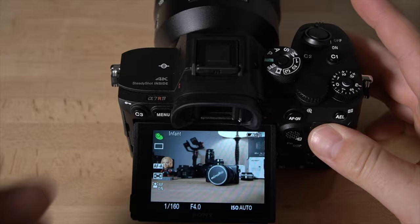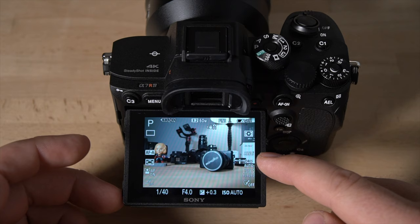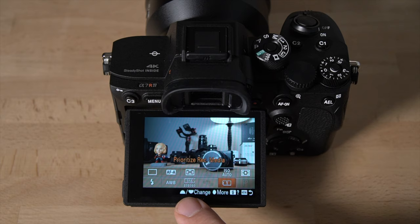If you change the mode dial up to P mode, notice how you now have way more options on screen — metering modes, white balance, and all sorts of things. Going back into the function menu in P mode, you can see many more features available: metering mode, ISO, focus area, white balance, and creative style. Let's go over a couple of those settings.